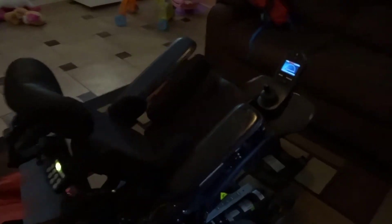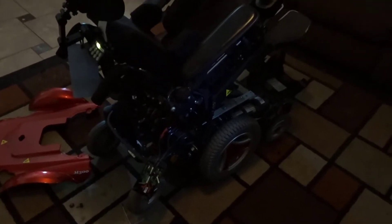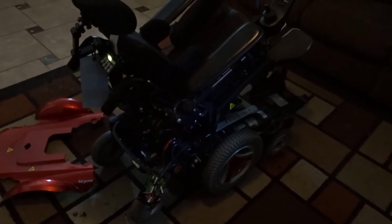I was doing a search for these chairs being stuck in turtle mode. You see quite a few people on the internet searching for it, going to the New Motion Facebook page saying the chair is stuck in turtle mode, and they just get told to contact service.